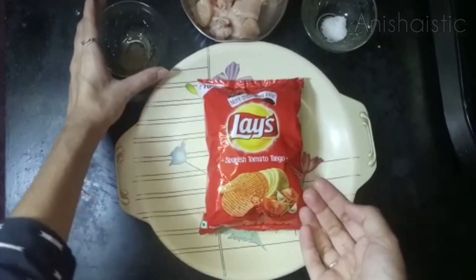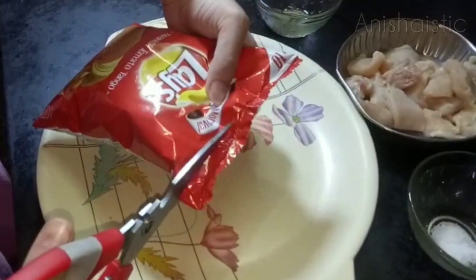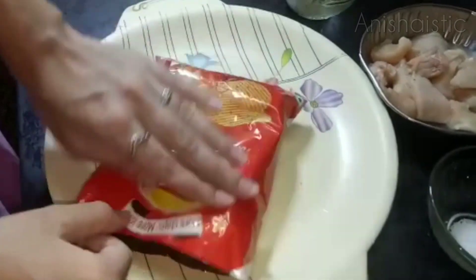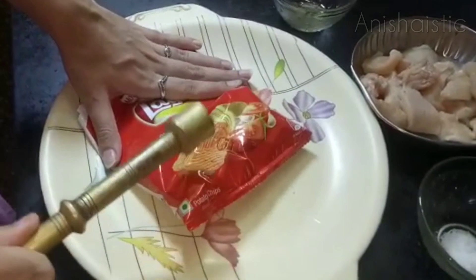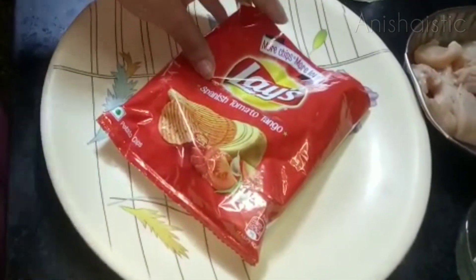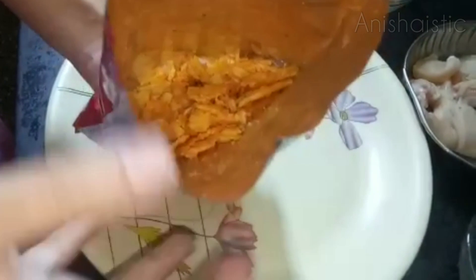I'm going to add boneless pepper. Now I'm going to cut the lace packet — let's cut both sides. Now I'm going to crush it in a little bit.